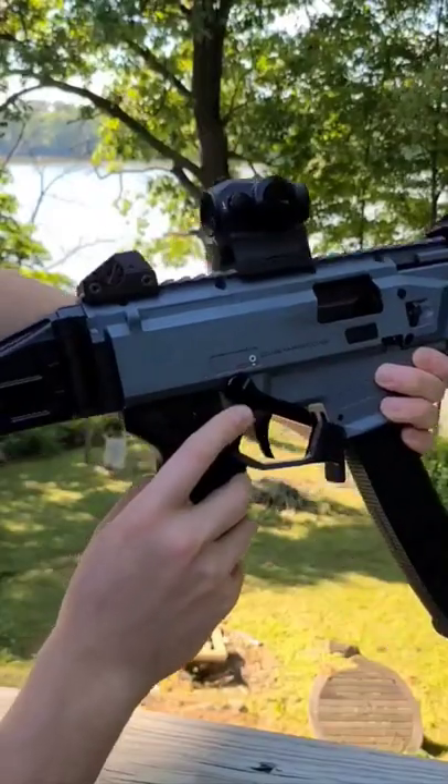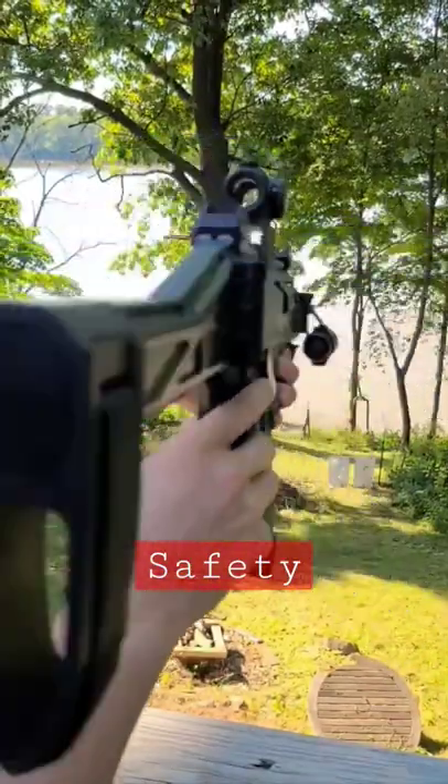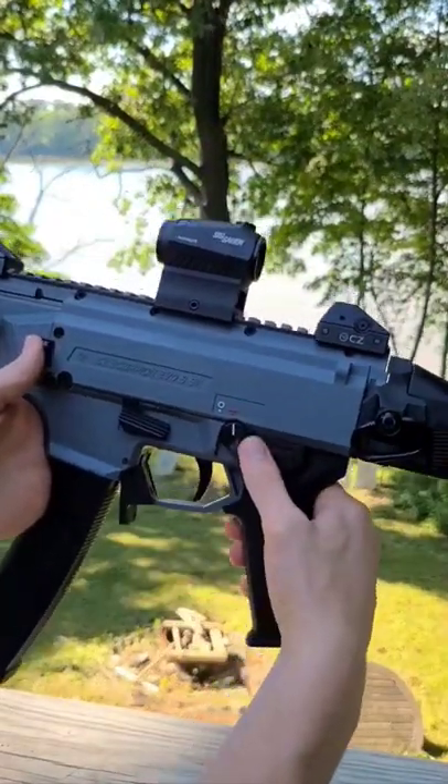This is Brian with First Shot Tactical and here's how to use a CZ Scorpion. There's a safety on the gun on both sides by the trigger, so it is ambidextrous. White is safe, red is fire.